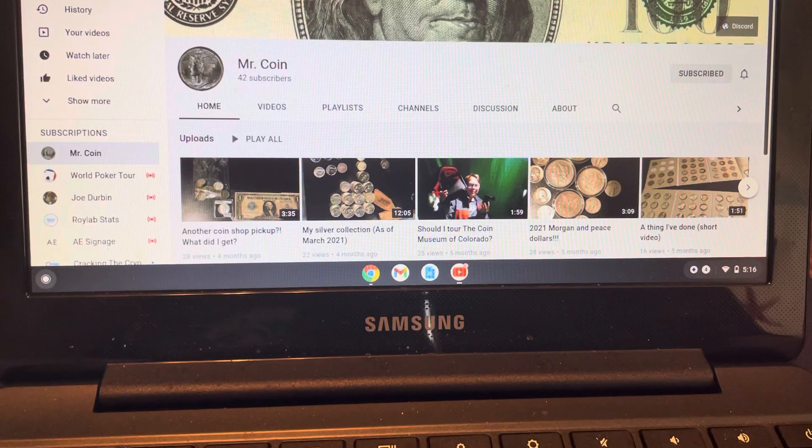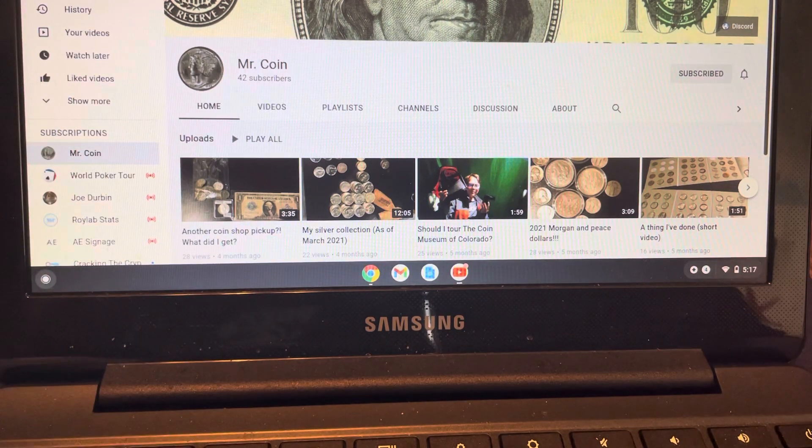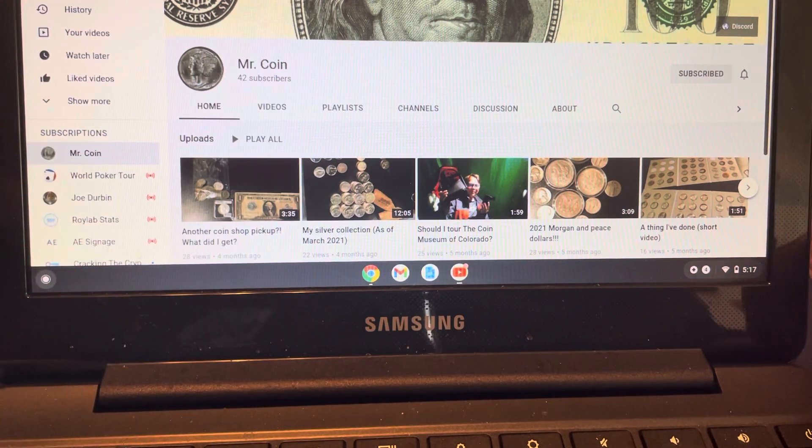Hey everyone, welcome to another top 10 list. This week's top 10 list was brought to me by a new subscriber, a guy by the name of Mr. Coin. He's a younger collector who was looking at some of my top 10 lists and suggested, why not do a top 10 list of the top 10 notes to collect under $50?